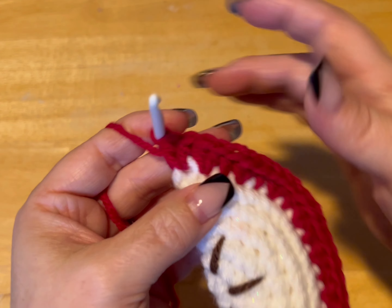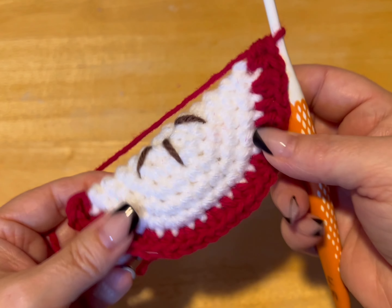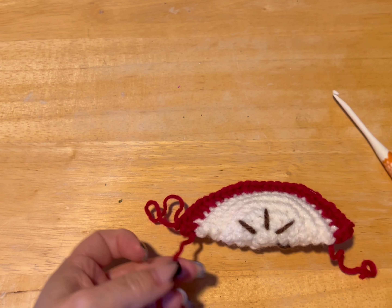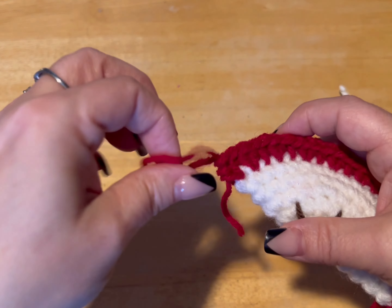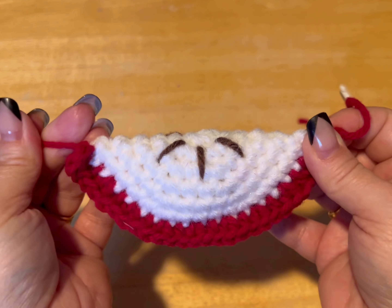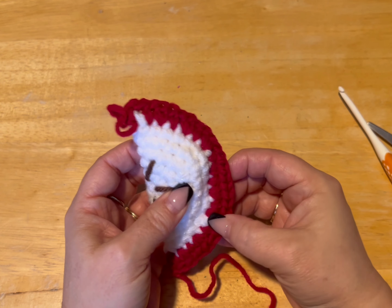When you get to the last stitch, even if you've already done two for the previous, do two in the last stitch as well. Make your loop big, cut a bit of a tail, put your tail through the loop, pull tight, and hide your threads. And there you go — you have an apple slice cat toy!